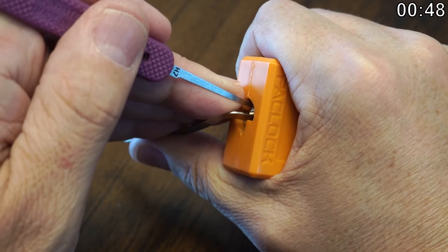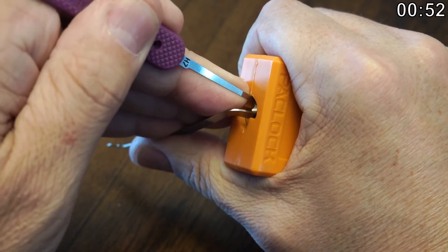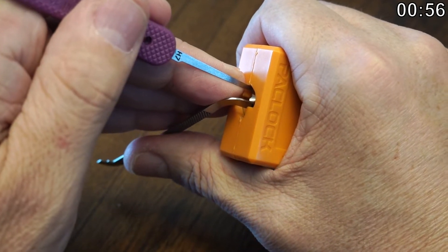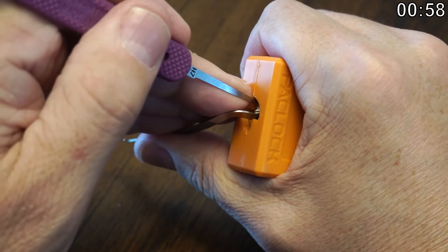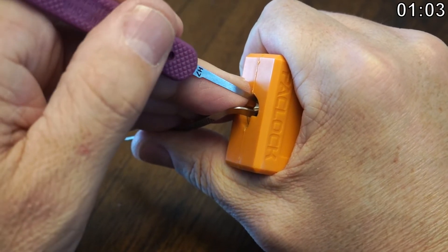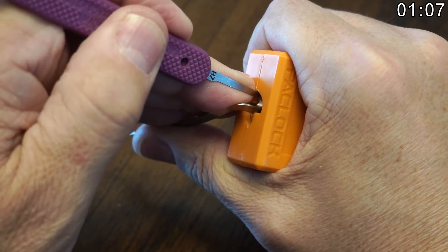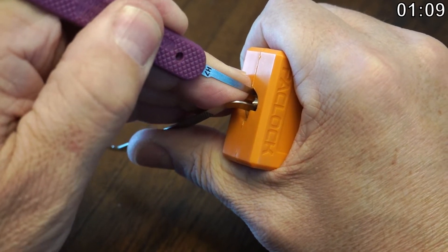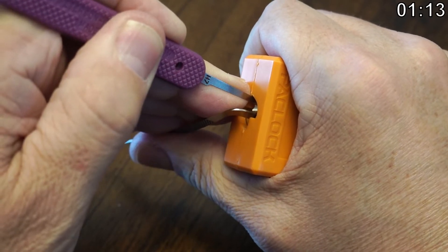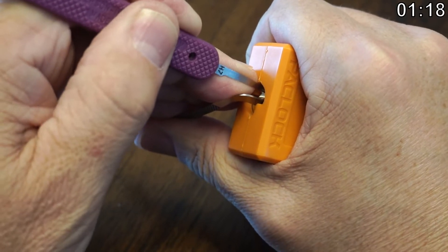I can't really tell because of this tension wrench whether I've got a false set here. Pin one still feels kind of springy. Not much on two. Three needs some clicks — got one click on three. Four is sort of up in the shear line but that's kind of where it's supposed to be. Five needs to go some more.